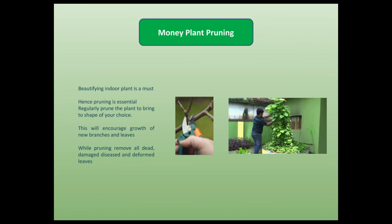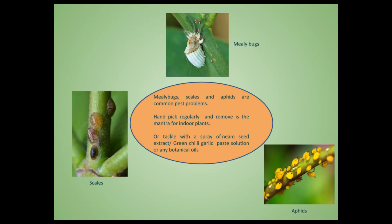While pruning, remove all dead, damaged, diseased, and deformed leaves. Like any other plant, money plant is also attacked by several insects like mealybugs, scales, and others. For indoor plants, hand-picking regularly and removing pests is the mantra for insect control. If not, tackle with a spray of neem seed extract, green chili powder garlic paste solution, or any other botanical oils.